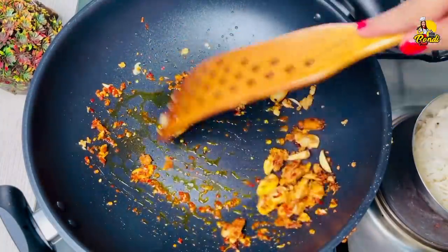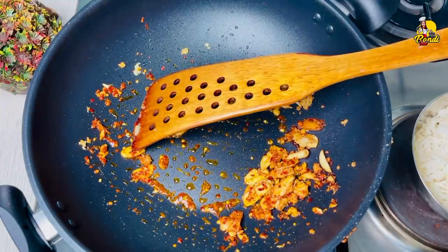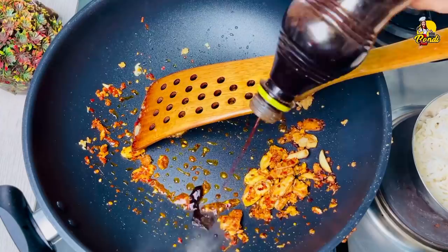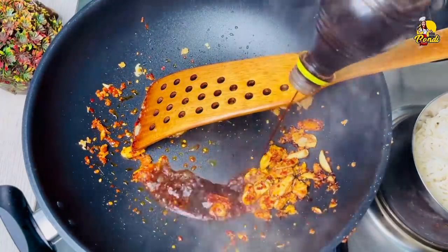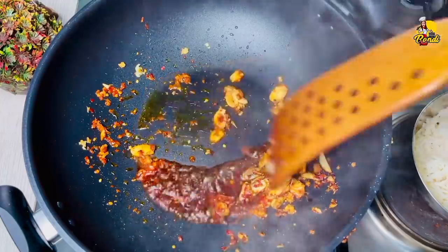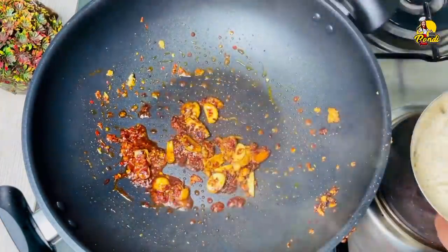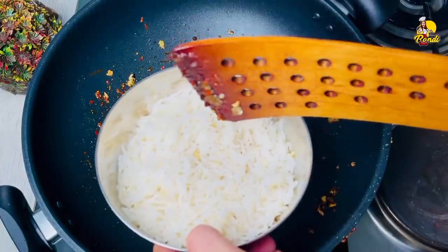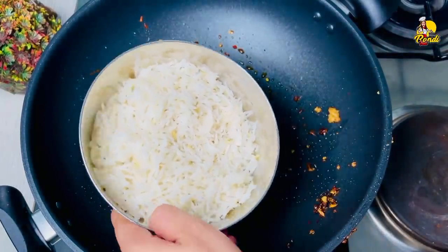If you want to make a brown, you can't make any brown. Now we want to make a soy sauce. We are also making a soy sauce. It needs to be added in the fridge with a cup.